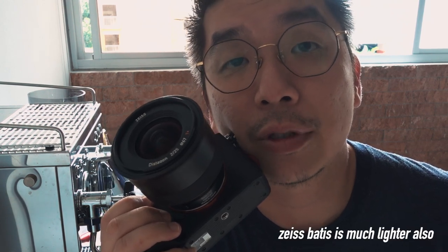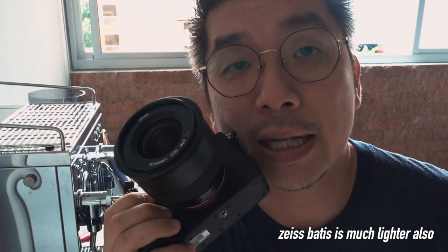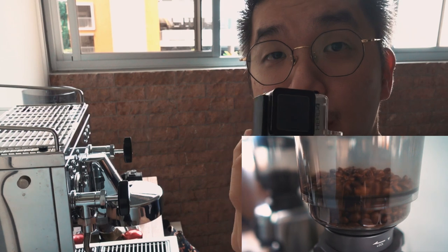For this bean pouring shot, I decided to change the lens to the Batis 25mm so that I get a slightly wider focal length and also the aperture that I need. For this shot, I'm putting a GoPro into the hopper.